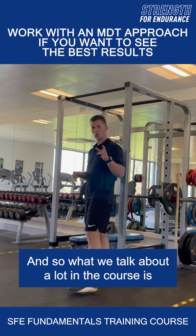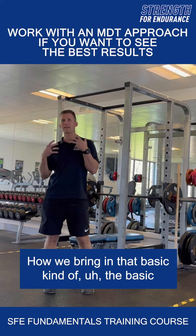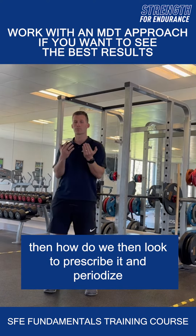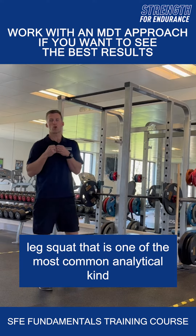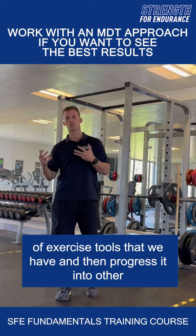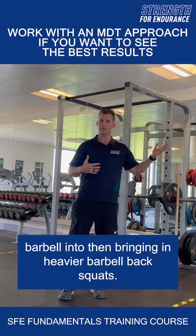What we talk about a lot in the course is how we look to prescribe the basics — how we bring in that basic screening process, the body weight testing — and then how we look to prescribe and periodize it within the programming. How do we take something as simple as a single leg squat, one of the most common analytical exercise tools, and progress it into variations of the split squat, into utilising the barbell, and into heavier barbell back squats?